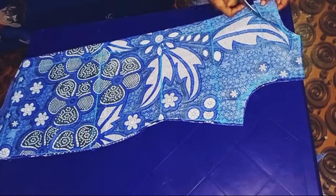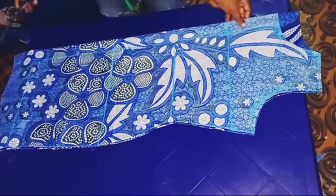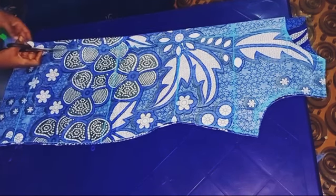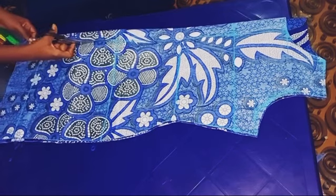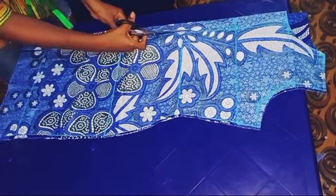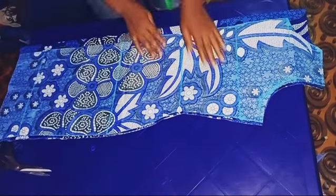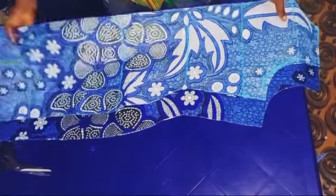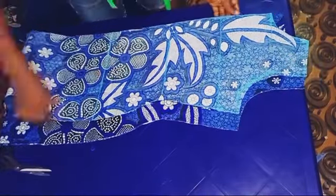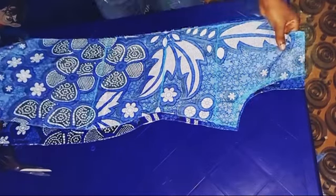The next thing is to trim just the front neckline. Mind you, we are not touching the back neckline because the front neckline is supposed to be deeper than the back. Then we are going to be trimming that two inches that we marked — the two inches is only for the front. The back is supposed to be closed and a single piece, while the front is supposed to have an opening and be two pieces. After cutting the front, this is how it looks.